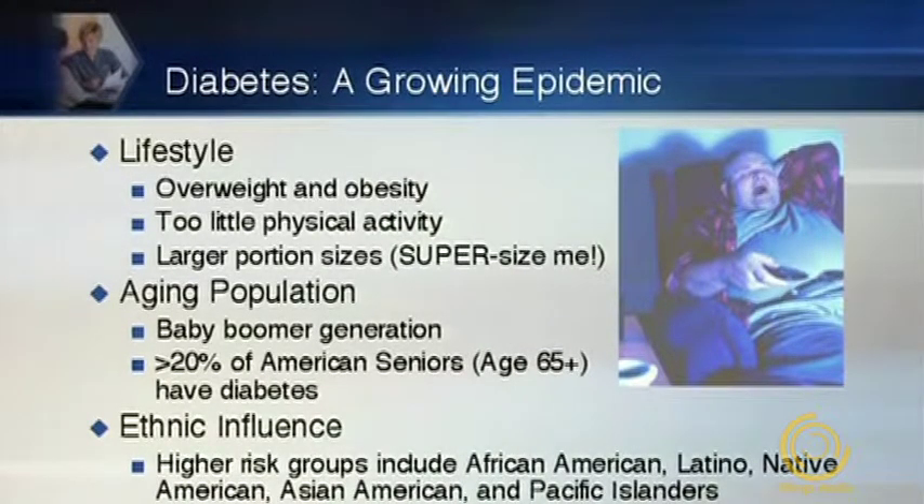First, lifestyle. As Americans, we are overweight — we see obesity on the rise. We get too little physical activity, and we're seeing larger and larger portion sizes, what I call the supersizing of America. There's also the aging population; diabetes typically affects individuals in the sixth and seventh decades of life. And also ethnic influences — diabetes affects certain ethnicities to a higher degree than Caucasian white Americans, and we're seeing more of these populations migrating into the United States. These are the three primary drivers.